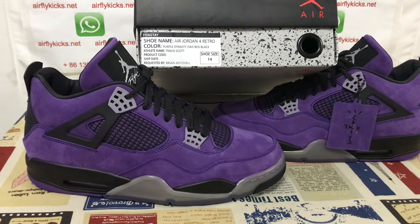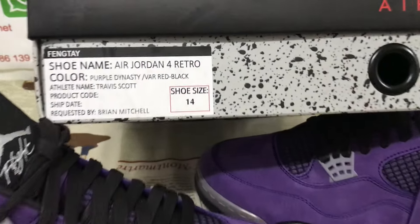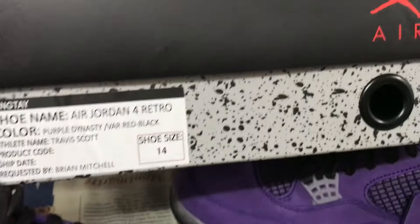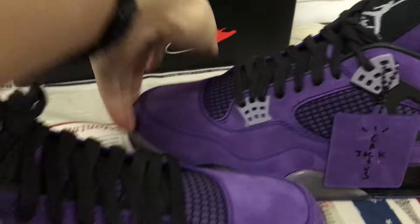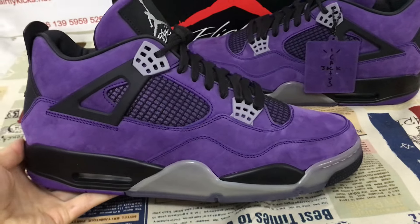Hello friends. Here let me show you a Jordan for Travis Scott in purple color in a big size — that's the real size 14.